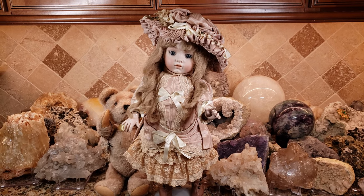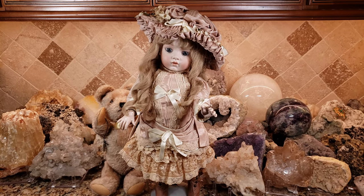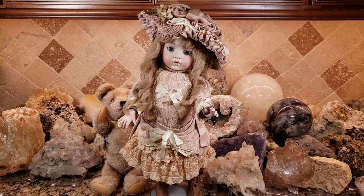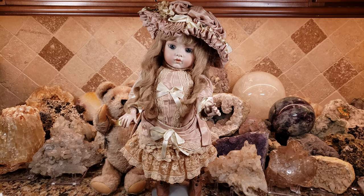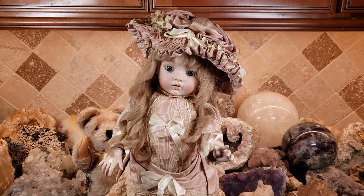I just wanted to show you this beautiful Calli Lou — also known as Neva Wade Garnett — Bru replica doll. I hope you enjoyed her, and thanks for watching. If you like what you see, please give me a thumbs up and subscribe.